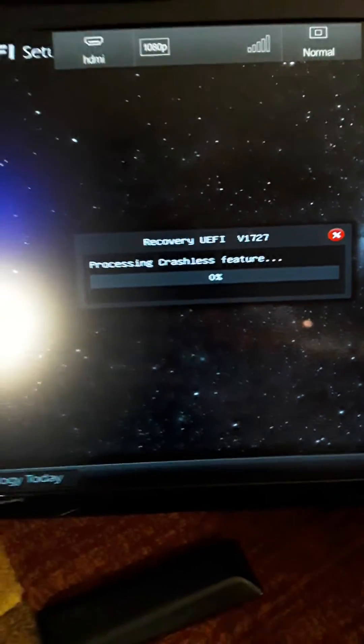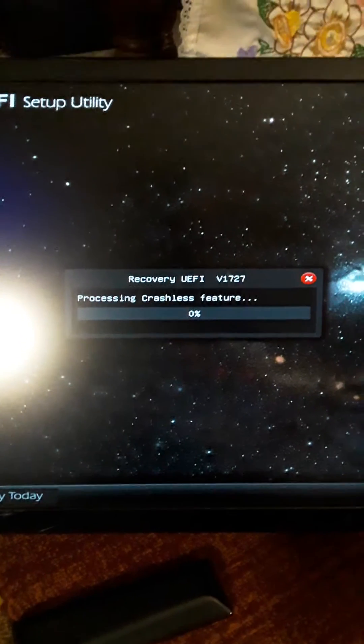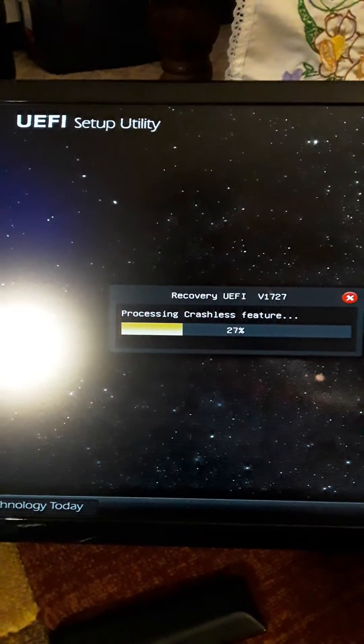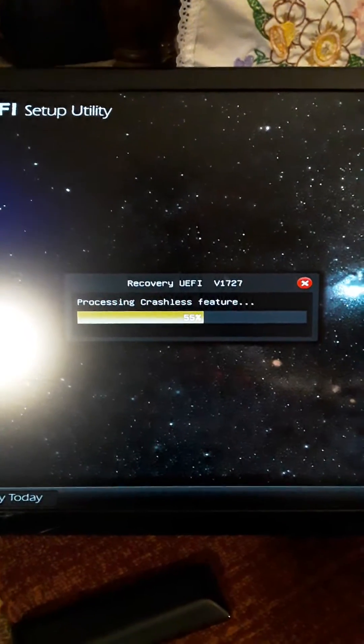Press the F6. F6 for instant flash. And there you go. Recovering. That's all you got to do. This is Zeus Rock, 970M Pro 3 motherboard.